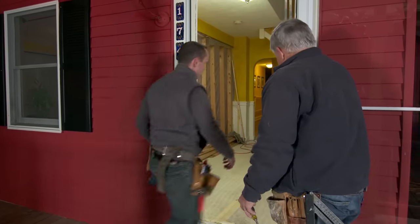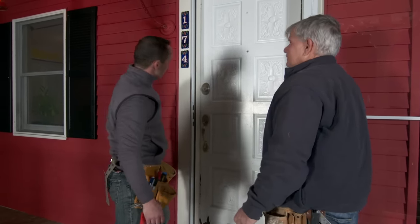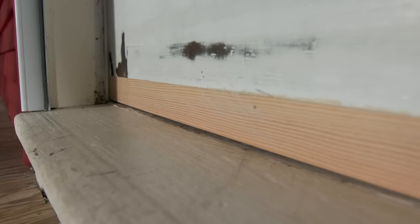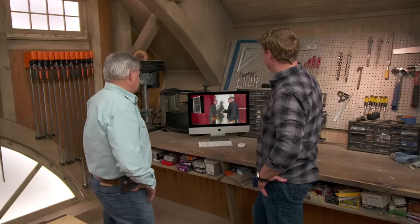We moved the striker so the door should come right tight against the weatherstripping. Give it a try. There you go — what a difference, nice and tight. Once you get this door painted up, you'll never know we made it longer. A brand new old door. Thank you, Tommy — my pleasure.